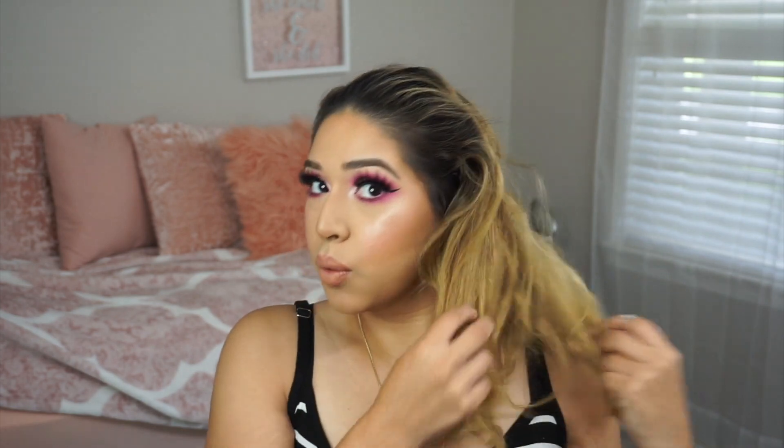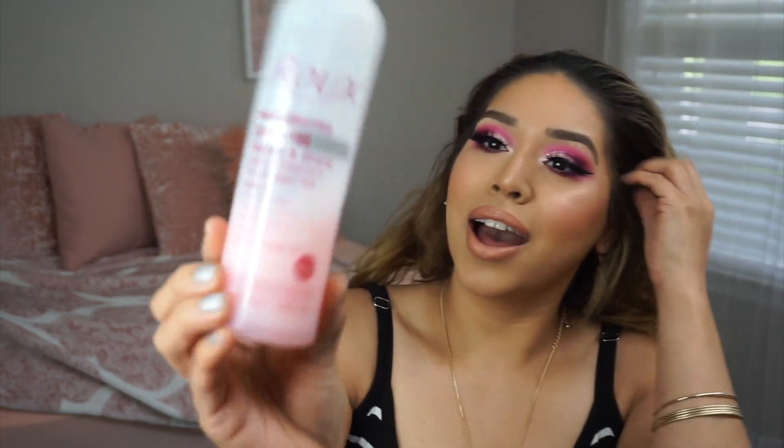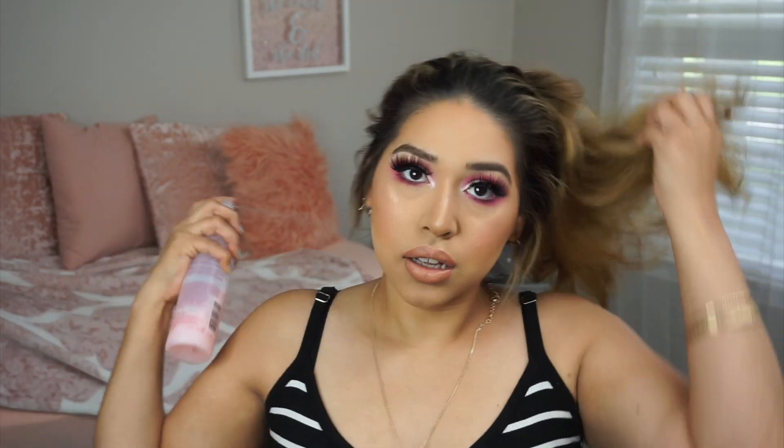I hope you guys enjoy this video. This is what my hair looks like when I just let it air dry. To do this hairstyle I like to use this carotene leave-in conditioner — it's kind of like It's a 10 but from Sally's. I don't like to use heat in my hair every single day, so I'll be using this Redkin Anti-Snap leave-in conditioner.